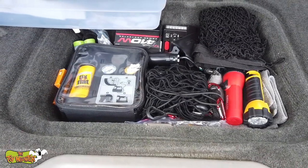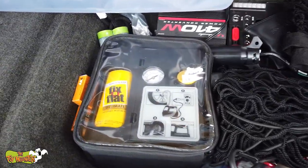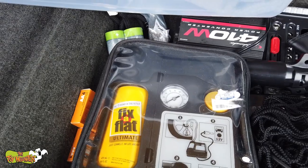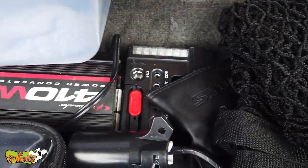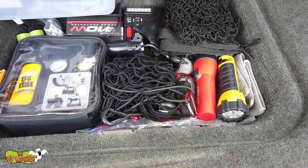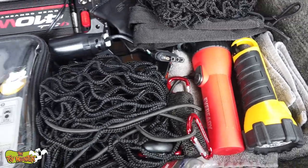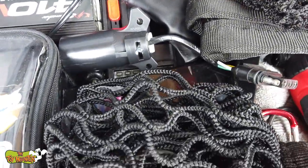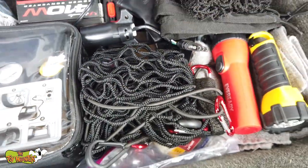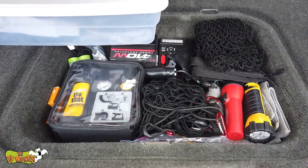I've never actually shown you guys what I keep in this little pocket underneath. I've got a fix-a-flat along with batteries, some bungee cords, a power inverter, some tools, my nets in case I need to put anything up on top, flashlights, an extra towel in case I need to bathe somewhere, an extra tow hitch and an extra tow ball in the smaller size. Just lots of goodies in this little secret hatch.